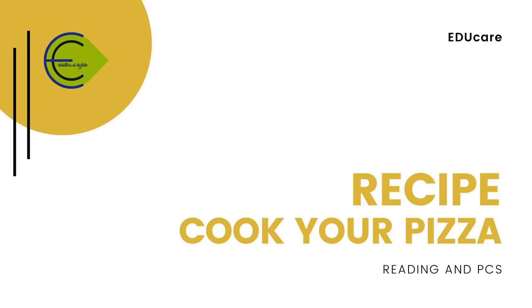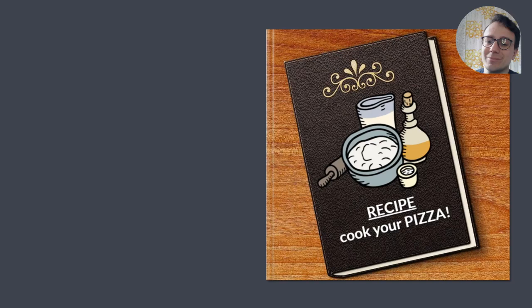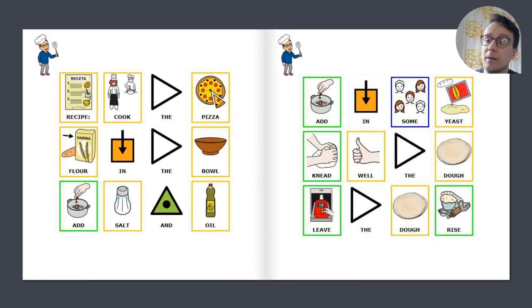Recipe: cook your pizza. Pay attention to the recipe: cook your pizza.